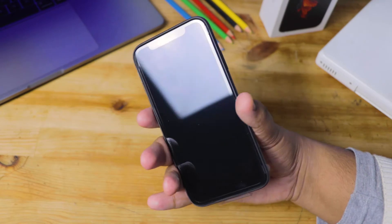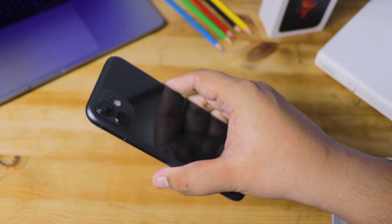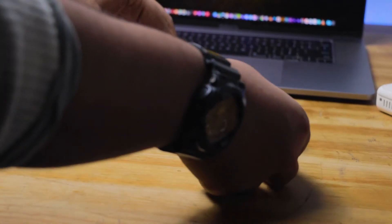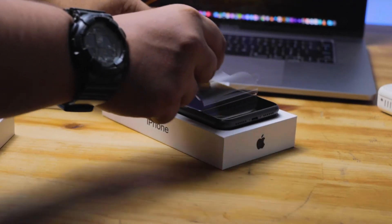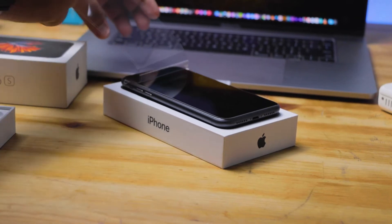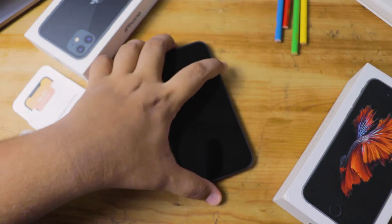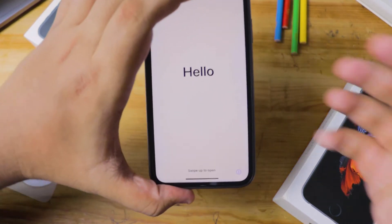Now I've got the iPhone itself in my hand — this is an iPhone 11 in black, and I'm really loving the look. The best part of this unboxing is removing the plastic on your display, and I always love this part when unboxing an iPhone.